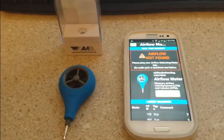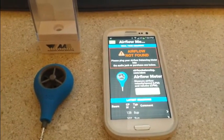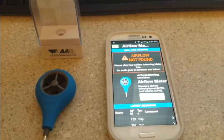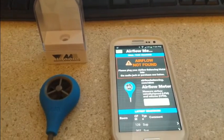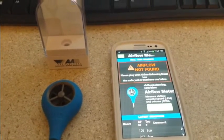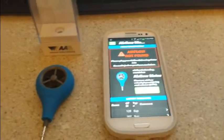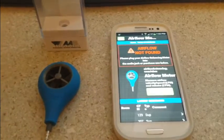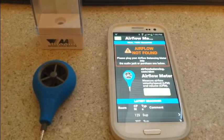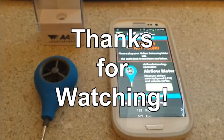So there we have it — the AAB Automatic Air Balancing anemometer. It just plugs into your smartphone, the app is free, it's portable, fits in your pocket, easy to use, no math, no formulas. It automatically generates and emails detailed reports. It includes the free app for both iPhones and iPads and most Android smartphones. Check it out at your nearest parts house or buy one online. Thanks for watching.